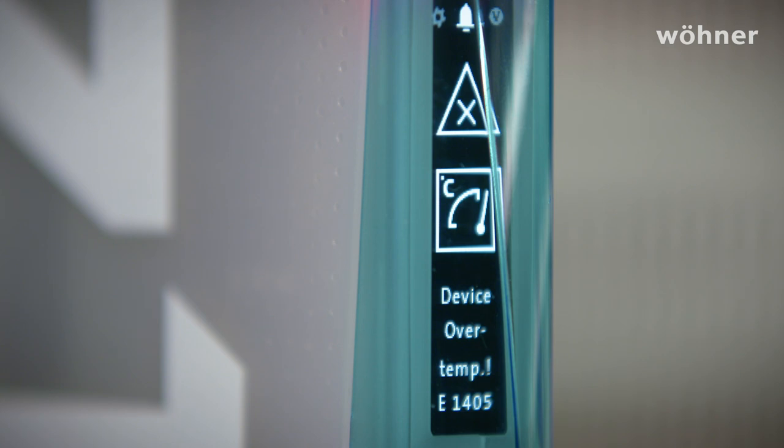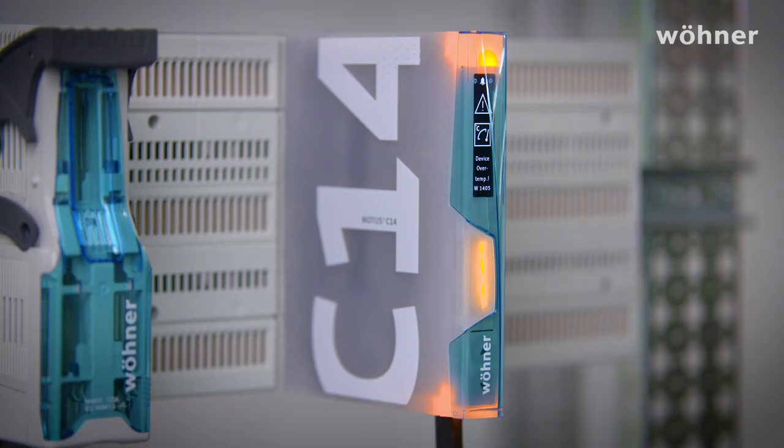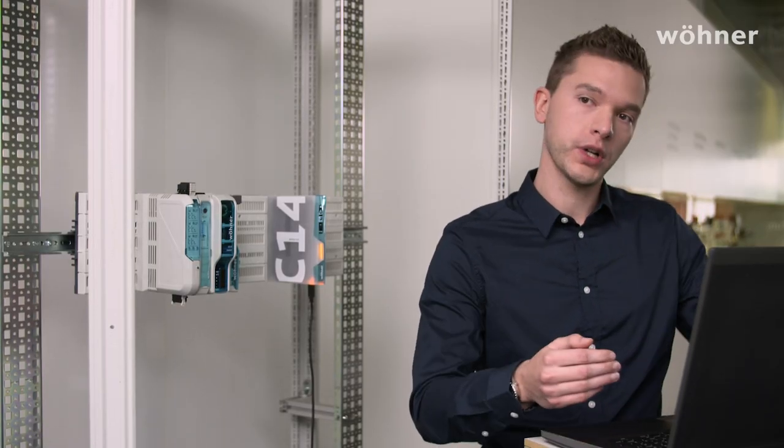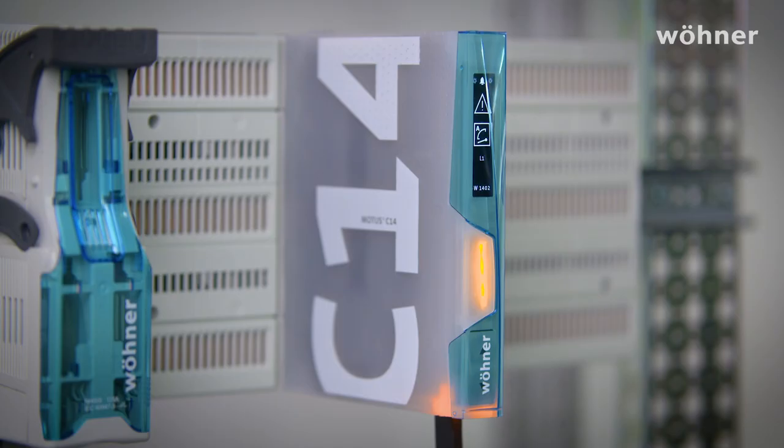Another variable that we monitor with this device is the temperature. We measure the maximum temperature at various points in the device, and if critical values are exceeded, we want the customer to be notified at an early stage so he can take the appropriate measures in time. It's lighting up both above and below because the whole device is affected. With a motor starter, we also monitor the motor current, and if it falls below a critical value, I get a visual signal at the lower end, because that is where the load plug for the motor feeder is located.